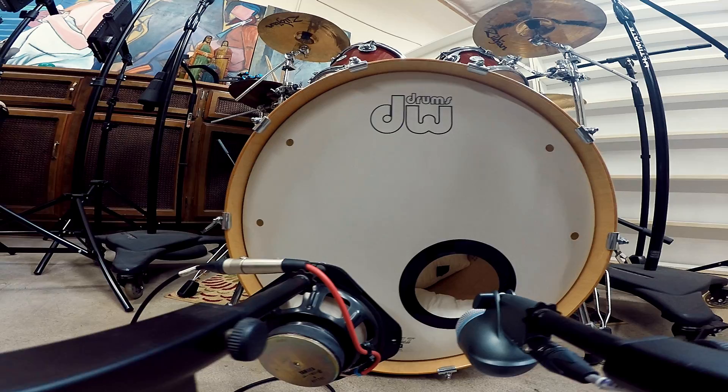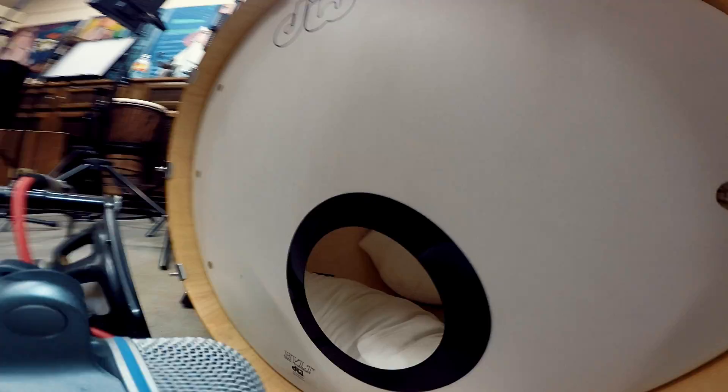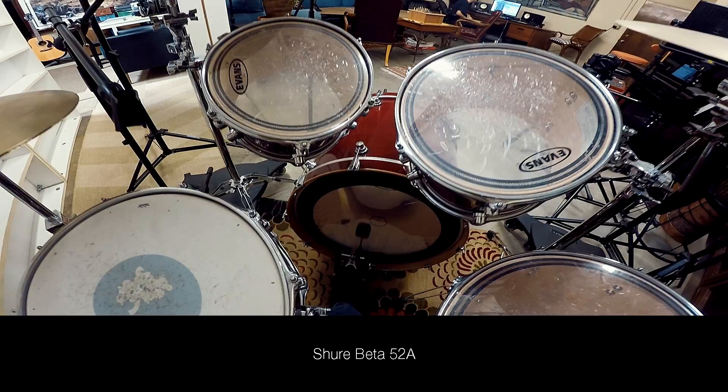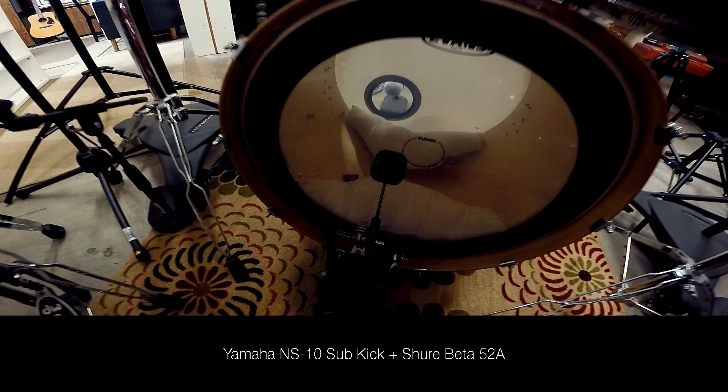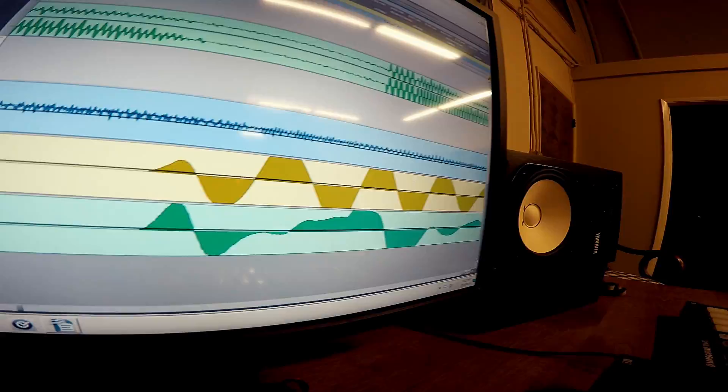If the distance from the sound source to each microphone is more or less the same, they're going to have less phase issues. And if they're further apart or at different distances from the particular sound source — in this case, I set the two microphones about the same distance from the actual kick drum — so you want to make sure that things are more or less in phase. Definitely the beginning of these two are in phase, and I think that has to do with putting the distance about the same from the source.